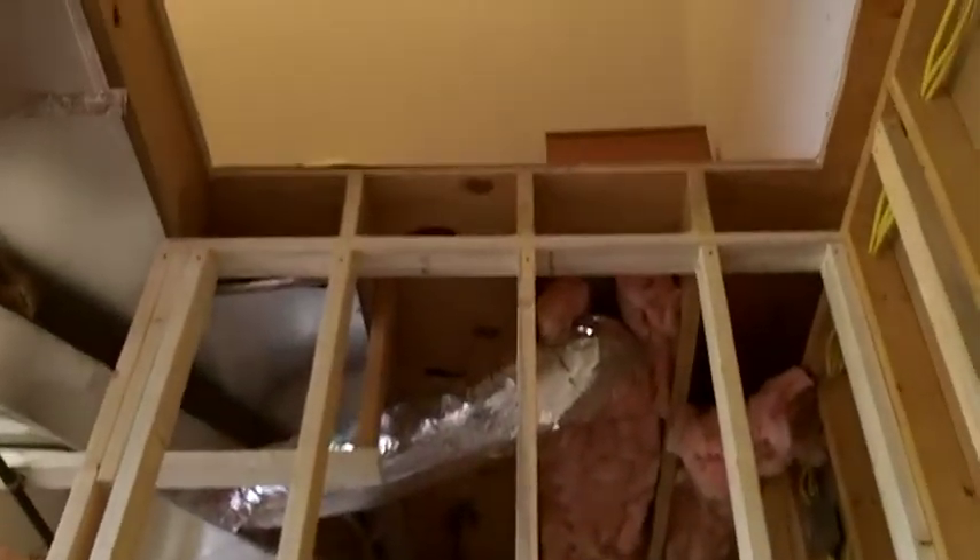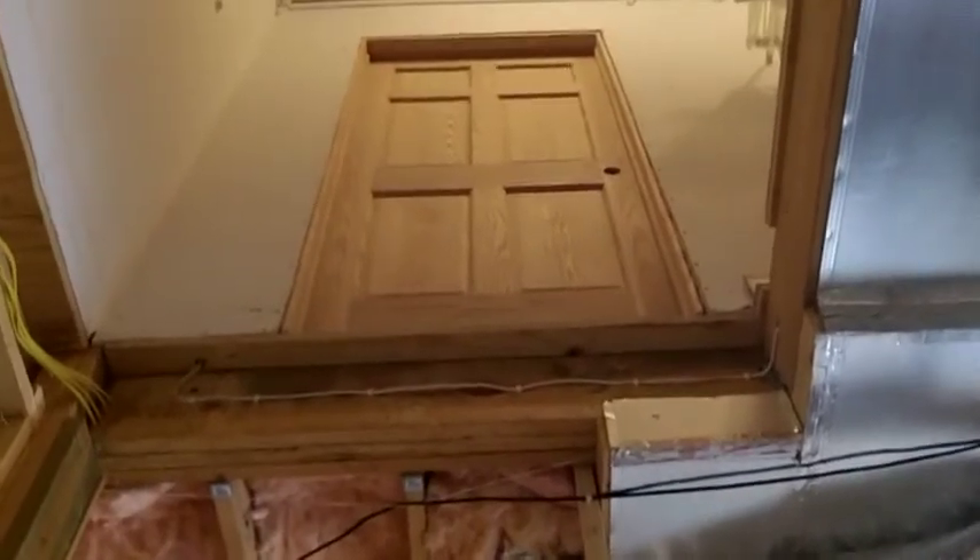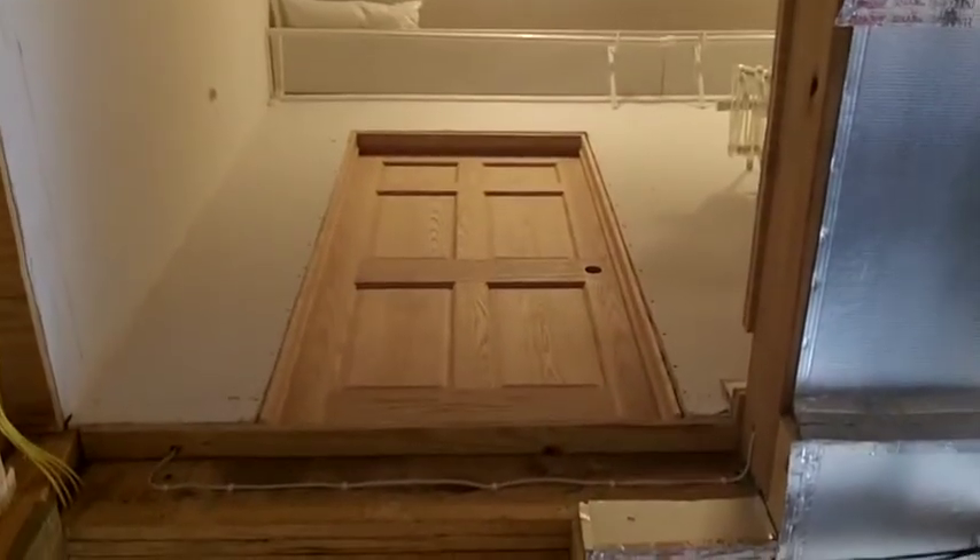Now you go right on up. The hole has been cut in the floor and you can see the upper level. I'm going to turn around and look at it this way — the upper door is in.